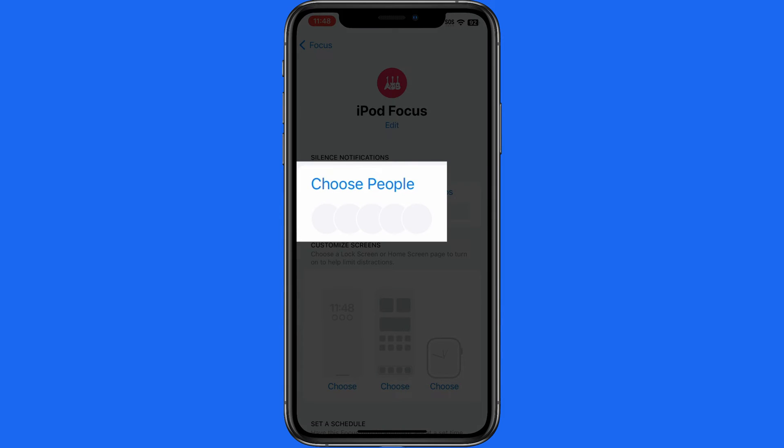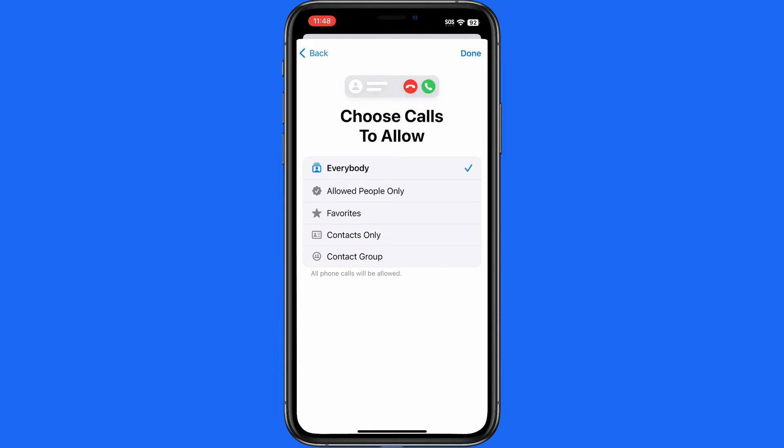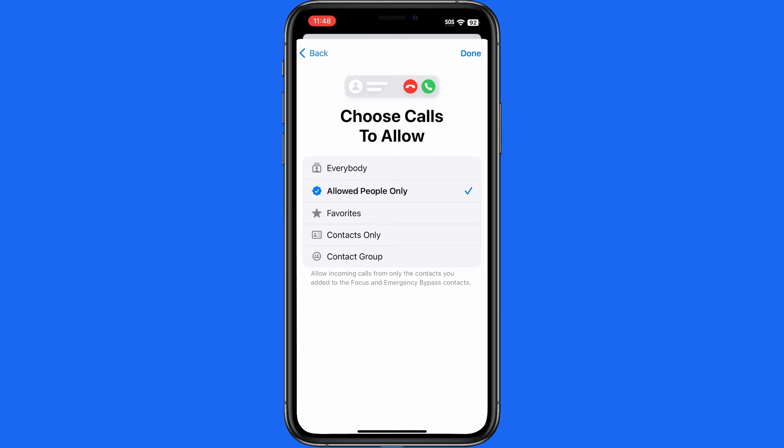Next, I'll tap Choose People, and I can decide if I want to silence notifications only from certain contacts or allow notifications only from certain contacts. If I want no interruptions from anyone while in this focus mode, I'll want to deselect Drew here. On the next screen, I can have calls come through from everyone, only those I've allowed on the previous screen, favorite contacts, only those saved as a contact, or only those in a certain contact group. For more on getting your contacts organized, view our full tutorial. I'm going to select the Only Allowed People option, which in this case will be Nobody, because I deselected Drew on the previous screen.